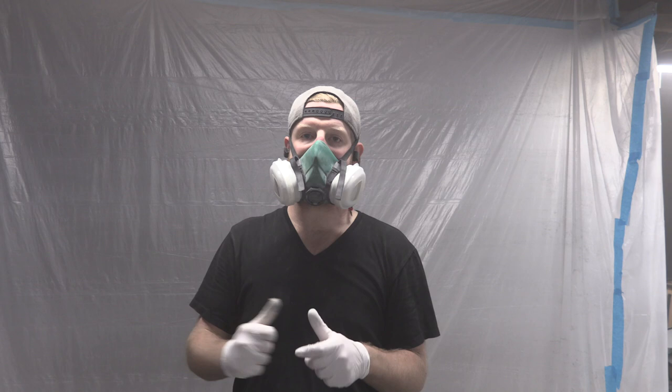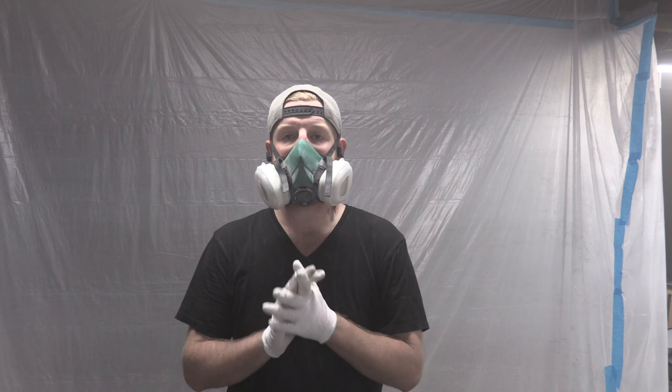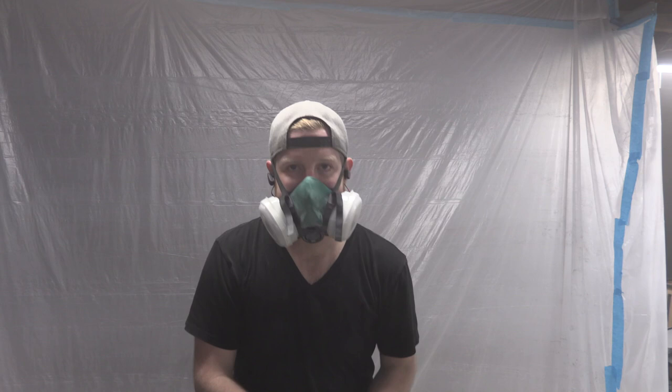Thank you guys very much for watching. I hope you enjoyed it. If you like V is for Build and want to help support, head over to VS4Build.com, scroll down to the shop, and pick up a shirt, hat, or key tag — all proceeds go directly towards supporting the channel. Find us at Facebook.com/VS4Build and on Instagram at VS4Build. Thank you for tuning in. I'll show you the results of this paint job — untouched, pristine, just open up the plastic — in the next episode. Thanks for watching, guys. Peace!